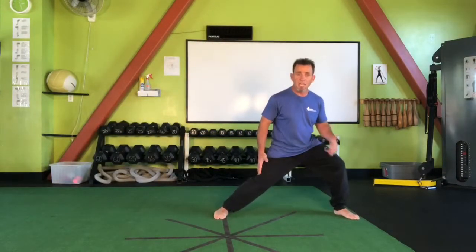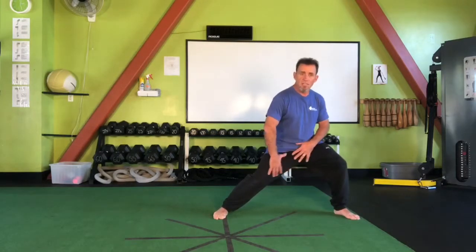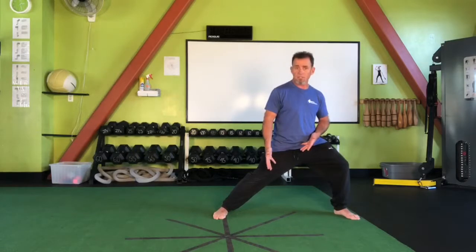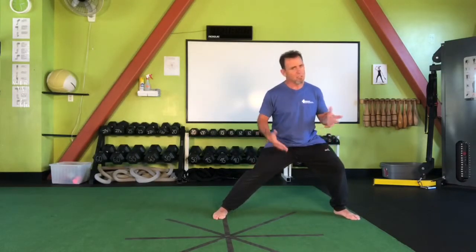If when you lunge to one side the opposite knee is incapable of extending, that gives you a sense of the quality of tension or compression in that inner thigh area. If this knee has trouble extending, it means that tissue is having trouble lengthening or opening back up again — just some good insight.